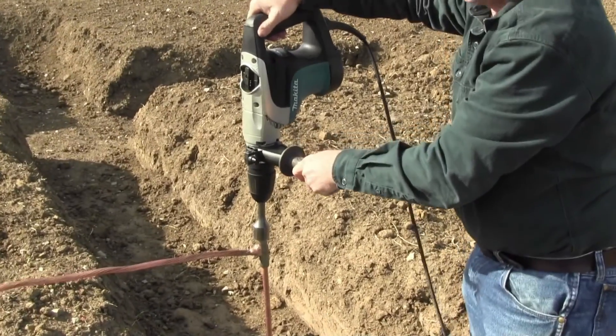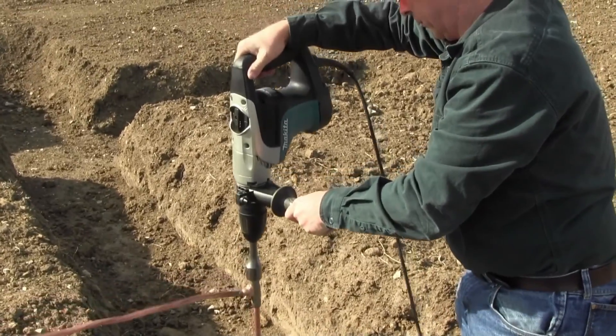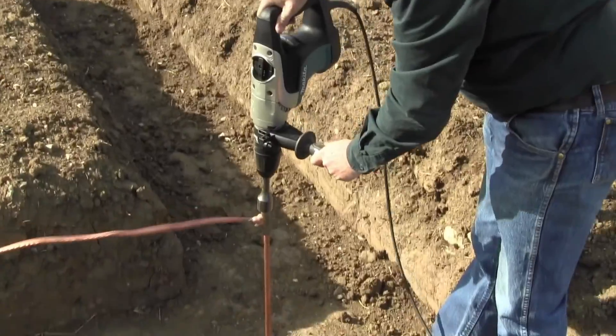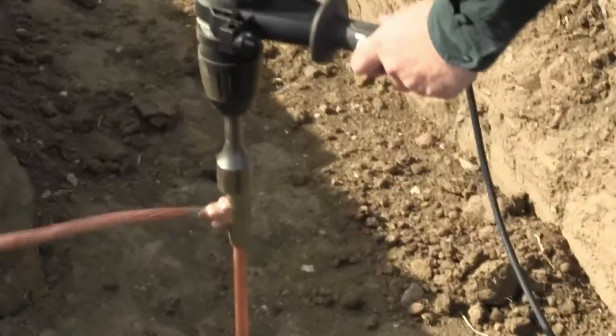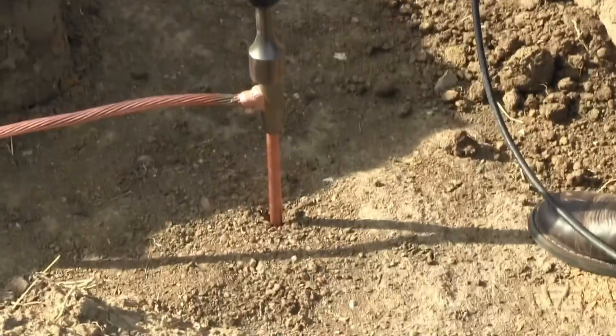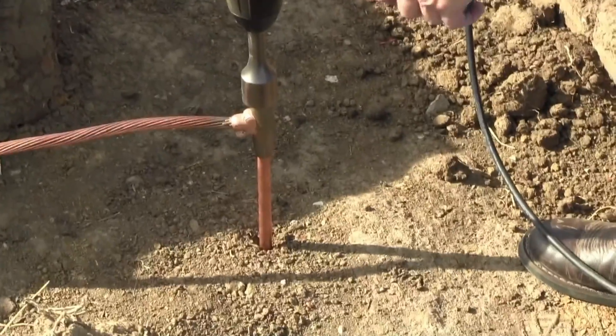To connect the QuickTap to a ground rod, place the QuickTap on the top of your ground rod when the ground rod is approximately 3 feet or 36 inches from the ground. Continue to hammer the ground rod into the ground. This process also connects your QuickTap to the ground rod.